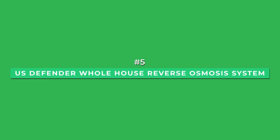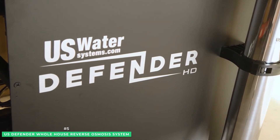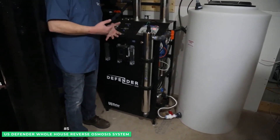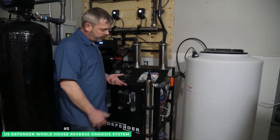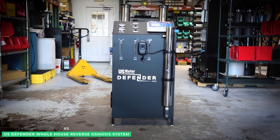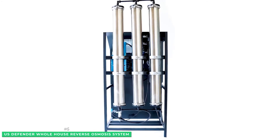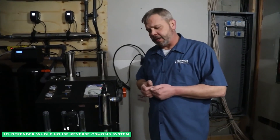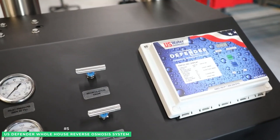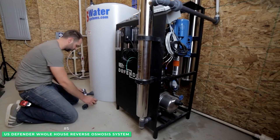Coming in at number 5 is the U.S. Water Systems Defender Whole House Reverse Osmosis System. This comprehensive RO solution will address all of your water purification issues, and your entire household is protected with this long-lasting, highly effective, and eco-friendly solution. Made exclusively in the USA and engineered to defend your home from an increasing number of contaminants, the Defender will remove toxic trace pollutants including PFOAs, lead, arsenic, and thousands of other harmful substances.